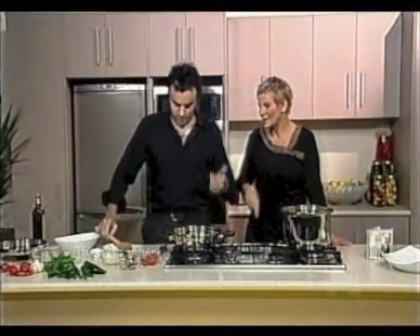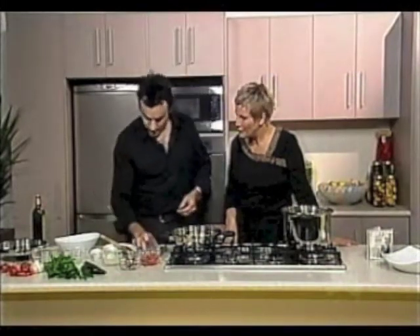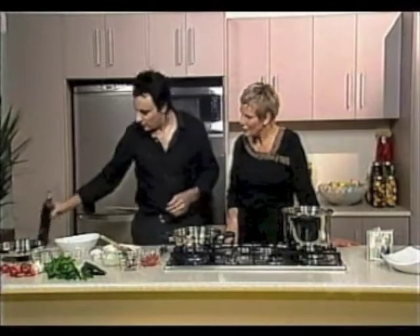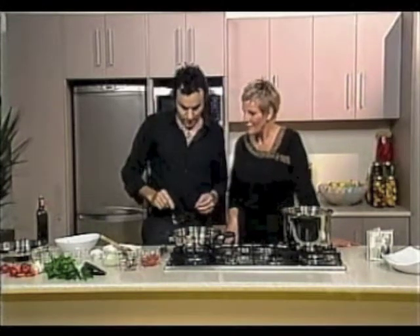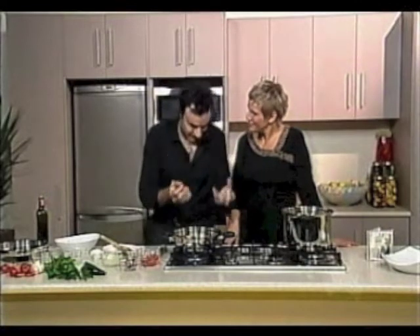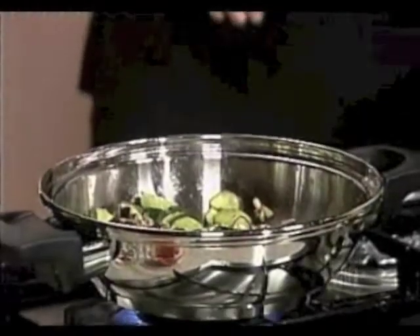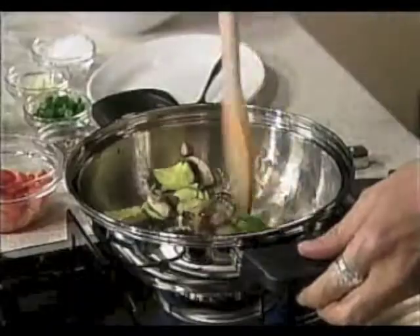You've put onion and chilli in there first, haven't you? I've got some finely chopped onions and some fresh chilli, and I've put the onion in with lots of extra virgin olive oil and some salt. The secret to make the base is to make the onions nice and not too fried. I noticed you were putting a little bit of water in with the oil on the onion — that's so it doesn't burn.